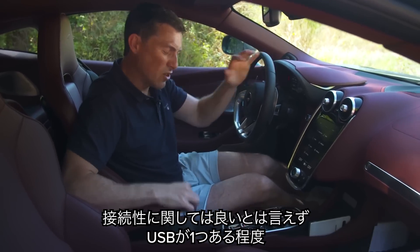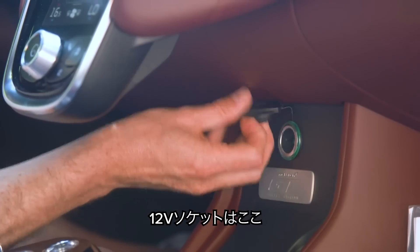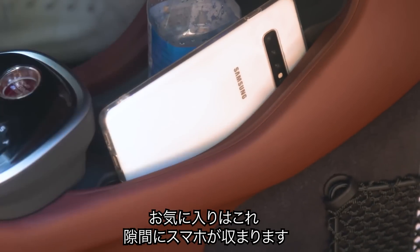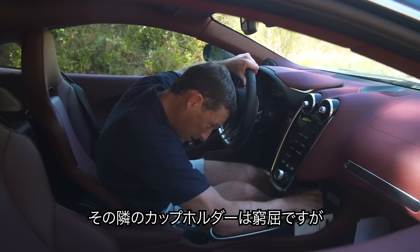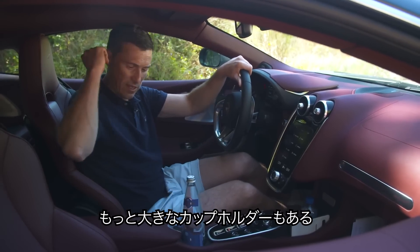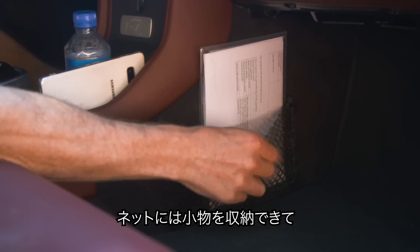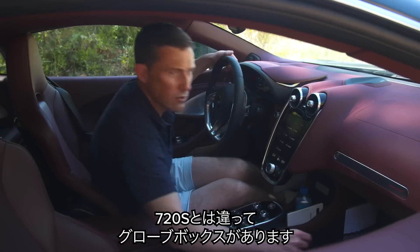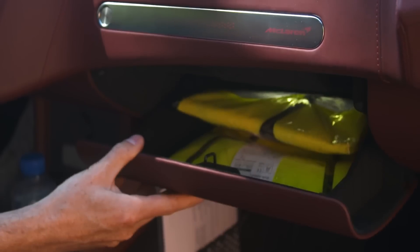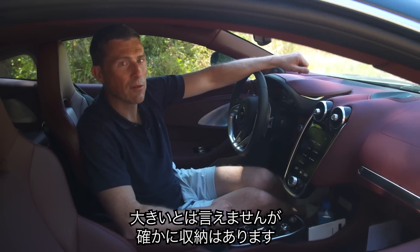In terms of connectivity, it's all right — one USB and a 12-volt socket. There are little slats next to the cup holders for your mobile phone, though the cup holders are a bit hard to get to; there is a bigger one if you need it, and it can hold a large bottle. There are nets for bits and pieces, and unlike the 720S, you actually have a glove box, though it's not exactly the largest.